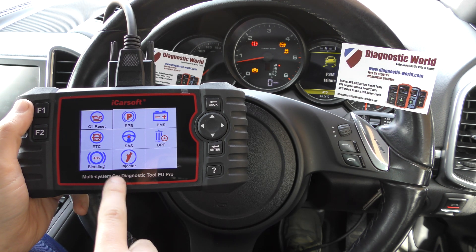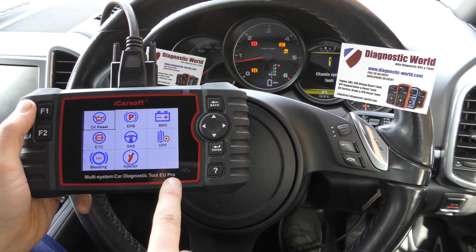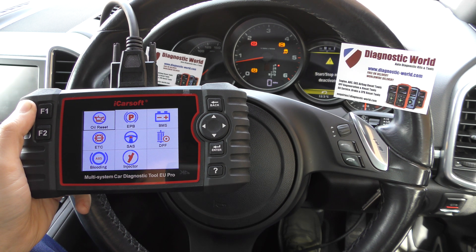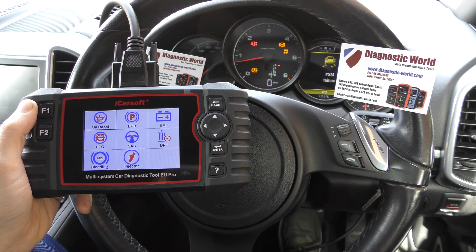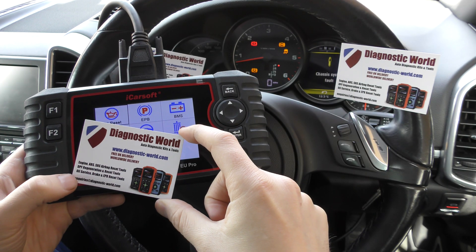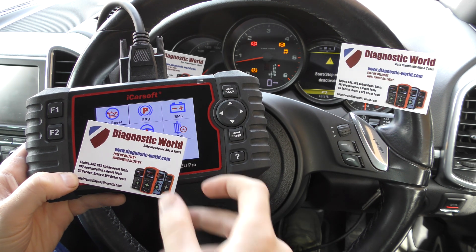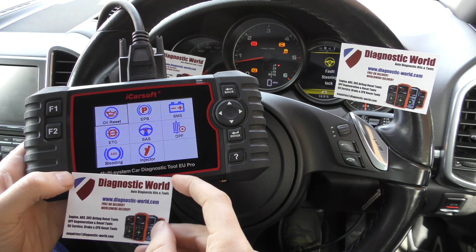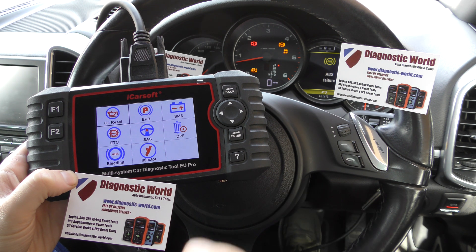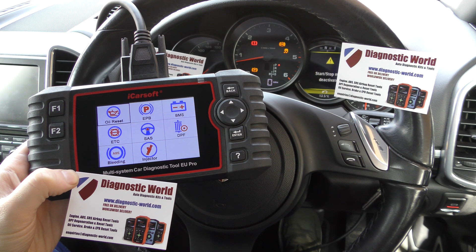I just wanted to make a very short video to document the fact that these features have been added to the EU Pro kit. If you want to know more, I'll put the link in the description below — it's available at www.diagnostic-world.com. If you already have this kit and want to add these two new features, all you need to do is run an update on your tool. Thanks for watching this car tech video and I hope it helps.